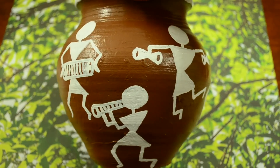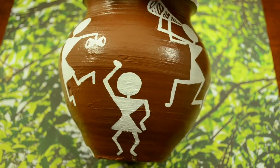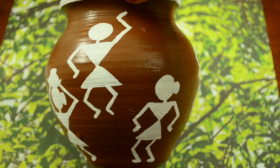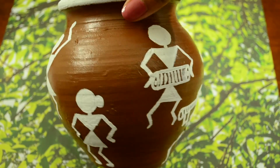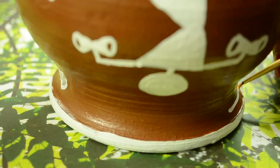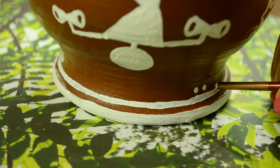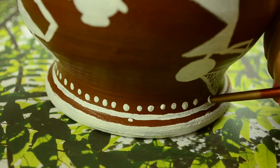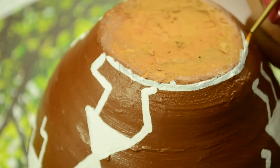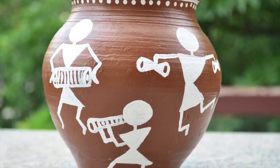And this is how our pot looks after painting all Warlis on it. Now let's add some border to the pot to give it a complete look. And we are done with our traditional Warlis pot.